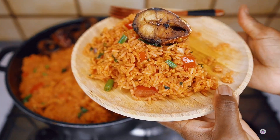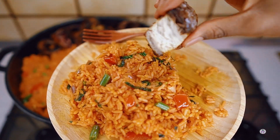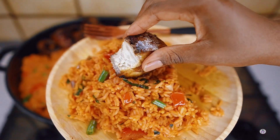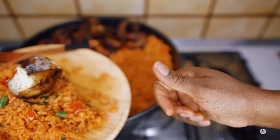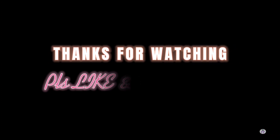And that is it, guys — it was so good, the fish amazing. You need to try it out! Thank you so much for watching. If you enjoyed it, please click the like button and share this video. I'll see you all in my next video.